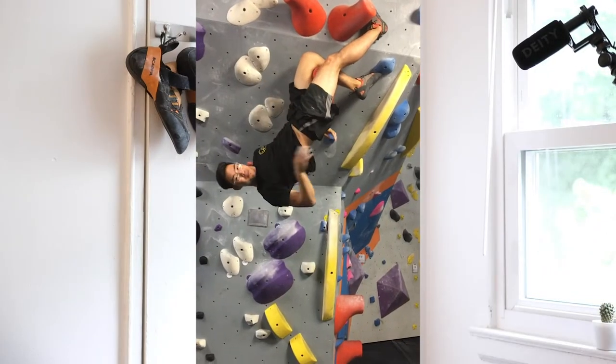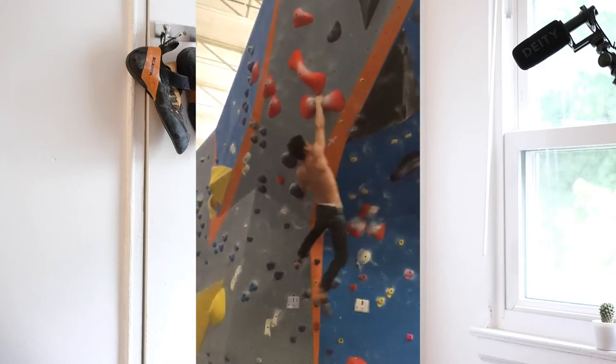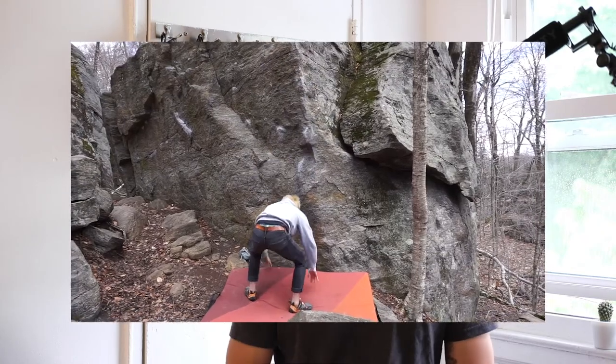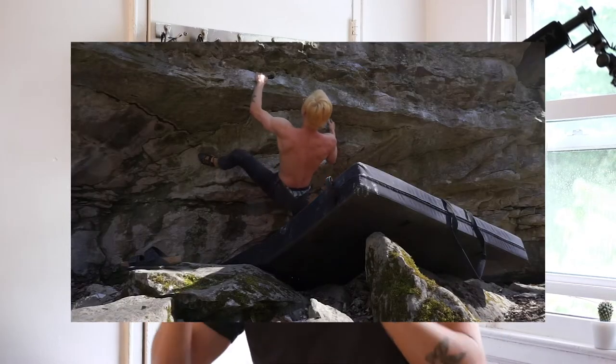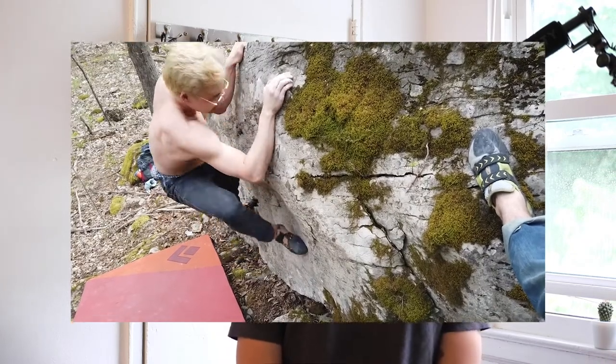I've been climbing for a little over a year now, mostly indoor bouldering, which looks something like this. I ventured into a little outdoor bouldering, which mostly looks like this, but sometimes it looks like this. And I could count on my fingers the times I've top roped, and that's about it for rope climbing.